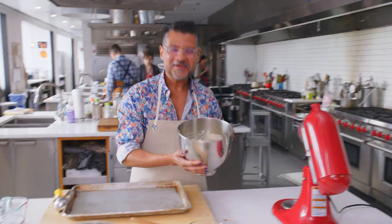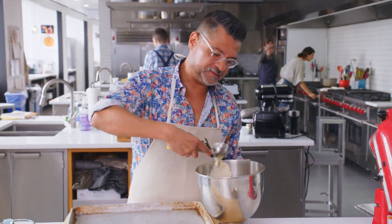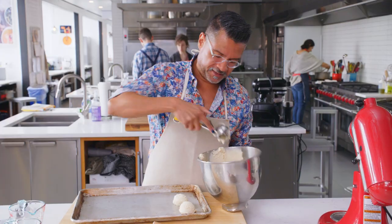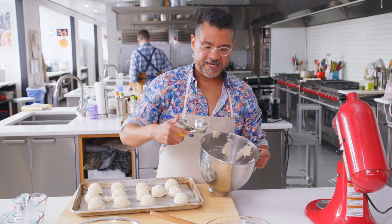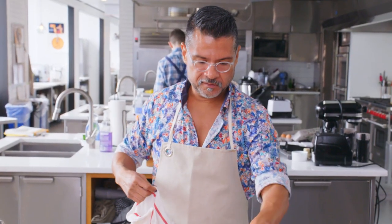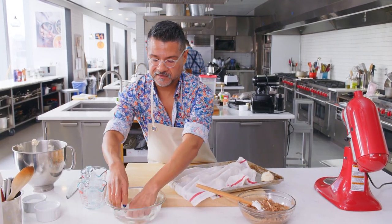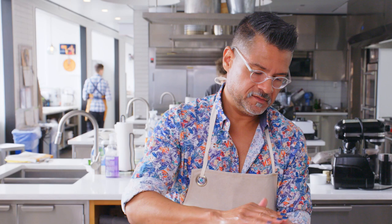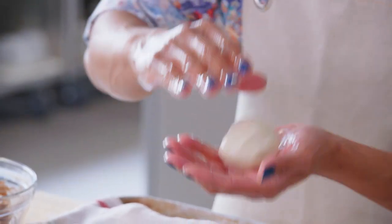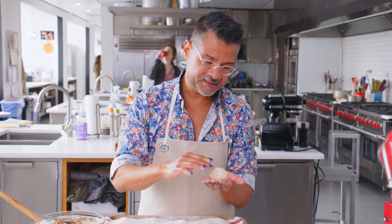Now we're going to form the balls. We're going for 12 equal-sized balls — an ice cream scoop is one of my favorite kitchen tools for this. I'll save a little extra dough to patch up any holes that form. Cover the rest with a damp towel so they don't dry out. Lube up your hand, take the ball, and gently roll — it's a really, really soft dough, so don't put a lot of pressure on it. The oil on your hand ends up coating the surface of the ball, which is great. Take your thumb and push down in the center, basically making a little nest.